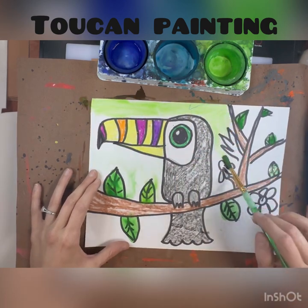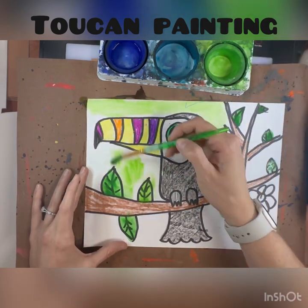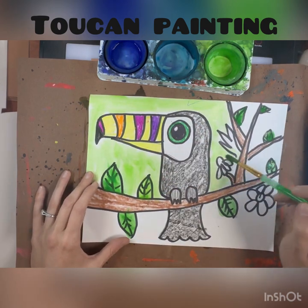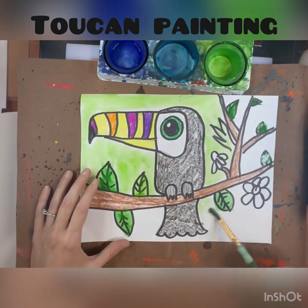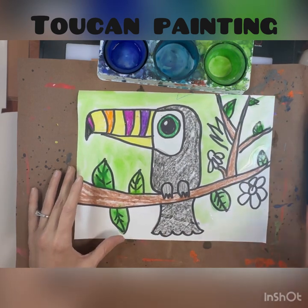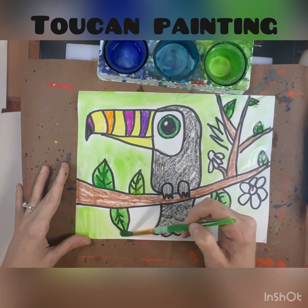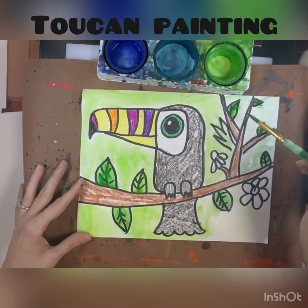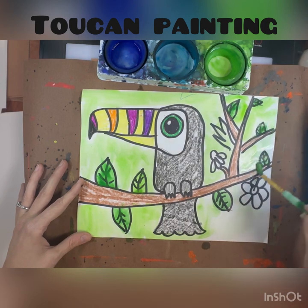I'm also doing the wet-on-wet technique in the background, so I'm making my paper just wet with water and then painting the background a little bit of green as well. You can decide on what kind of cool colors you want to paint your background.